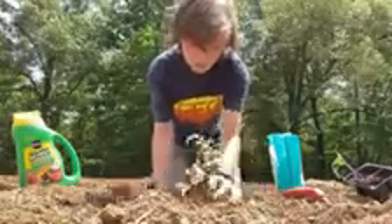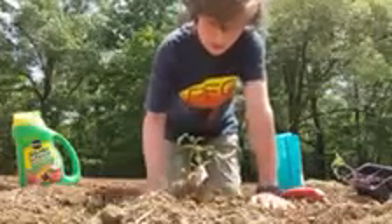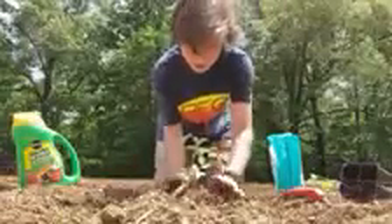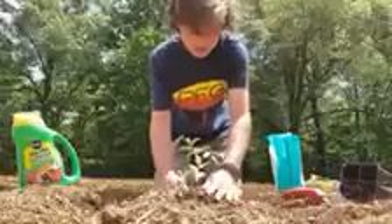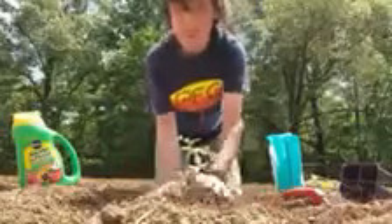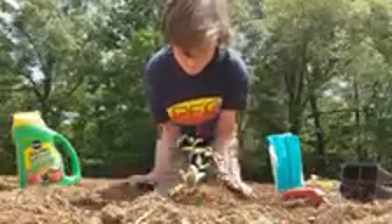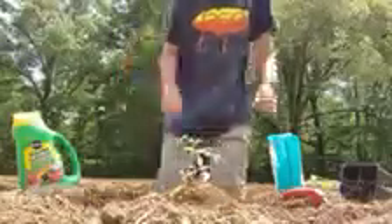Mound the dirt up around it. Make sure it's not like a valley where your tomato is — make sure it's mounded up pretty good. And that's all you really need to do.